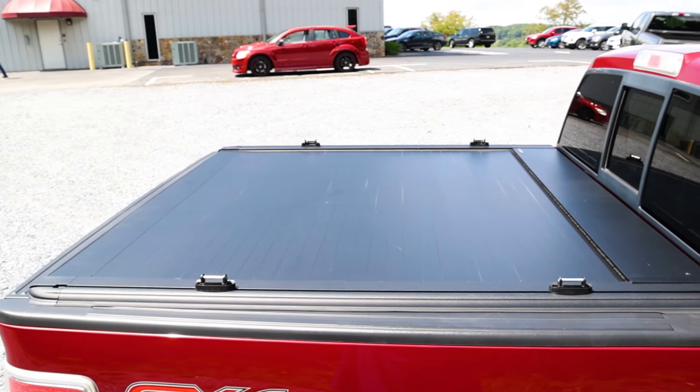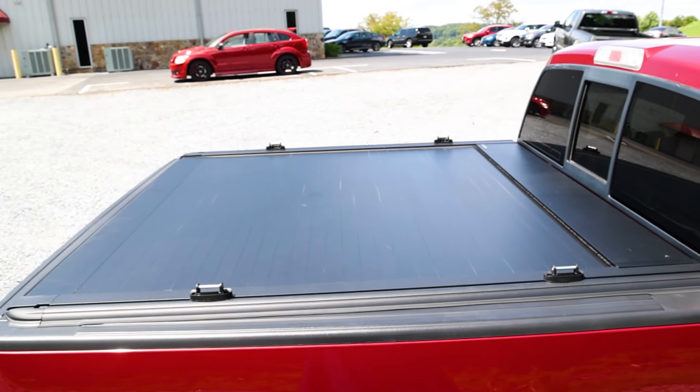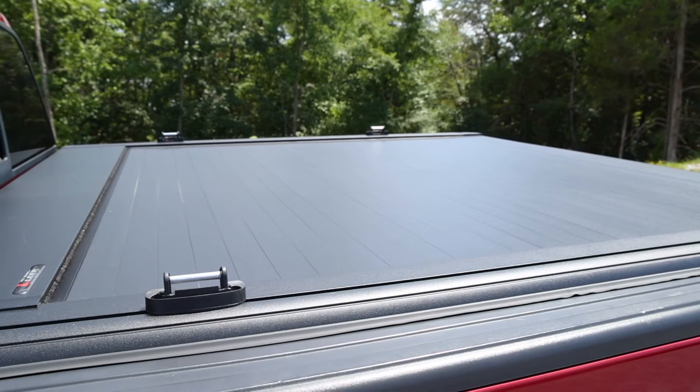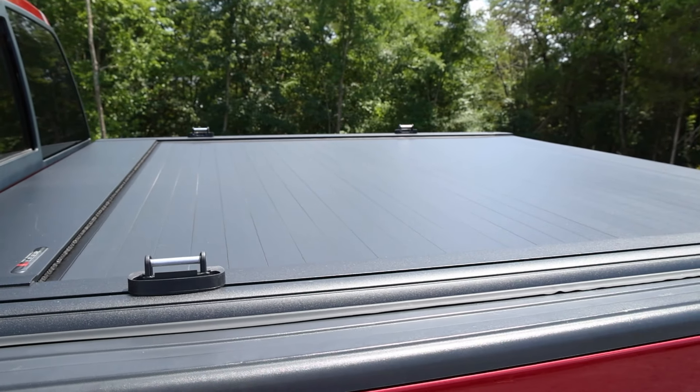The cover itself is made from individual aluminum slats. Unlike a vinyl cover, the aluminum slats can't be cut through, so this will keep unwanted people out of your bed. This cover is a great look for any truck build. The slats along with the rails have a matte black finish for a rugged look.